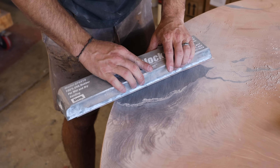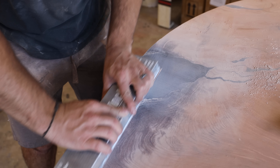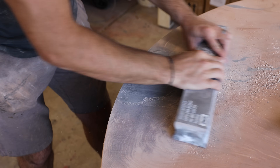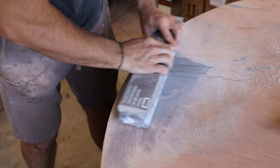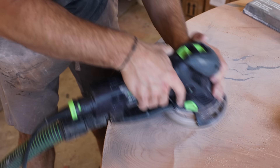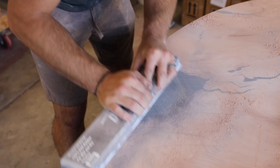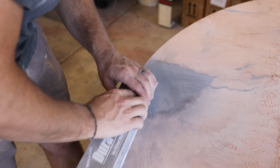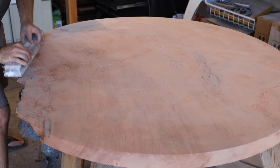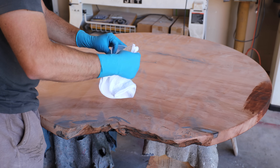I finished off with a quarter-inch roundover and moved to block sanding. I got it somewhat flat with the Rotex but wanted to make sure it was as flat as possible, so I started with 80 grit doing a cross-hatch pattern going back and forth. A trick I like to use is throwing down some lead from a pencil — that way you get an idea of where you're sanding to make sure you're sanding as evenly as possible and not getting any low spots or high spots. I went through all the grits all the way up to 220.